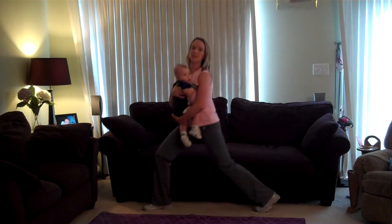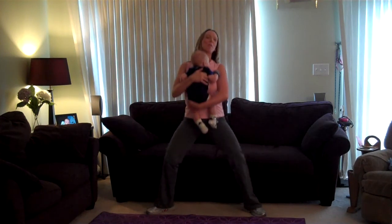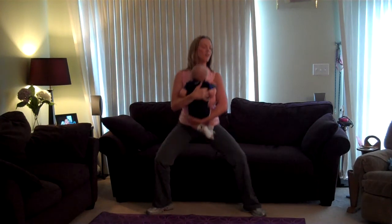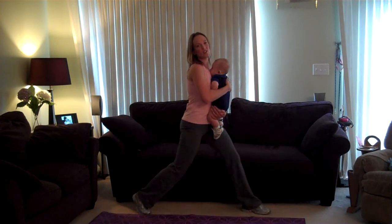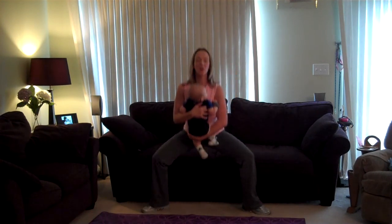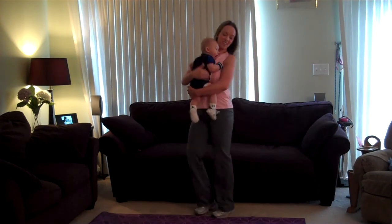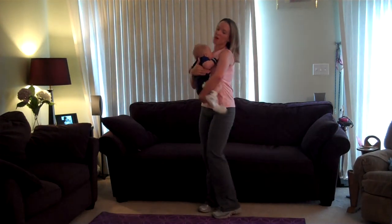Nice strong legs. How many more can we do, Ethan? I know mommy's legs are going to give out soon. Let's do one more squat in the center, and last one. Woo! Walk it together. Good job, mommies out there. Good job, baby — thanks for being mommy's weight.